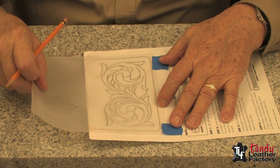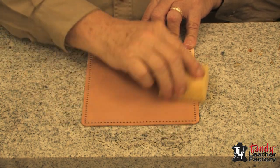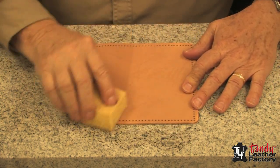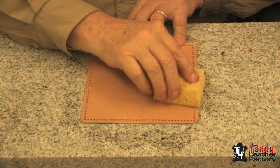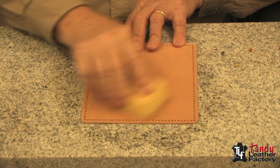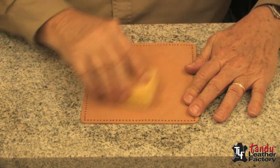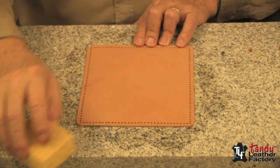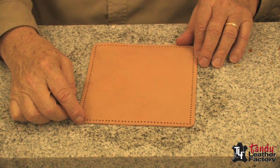Now it appears that we have all the lines and we're ready to transfer it to the leather. Now it's time to dampen our leather — I'm using just a clean sponge and water, and it soaks right in. We'll get it fairly well covered with water and then set it aside and let it return to its natural color. Then we can start our tracing.